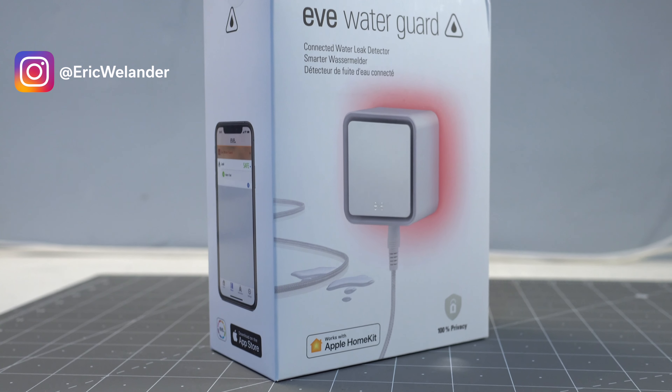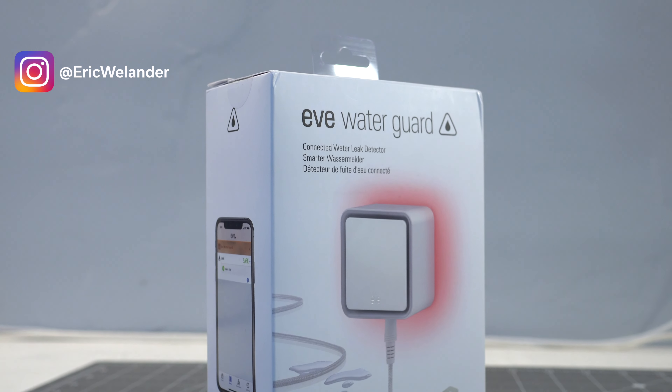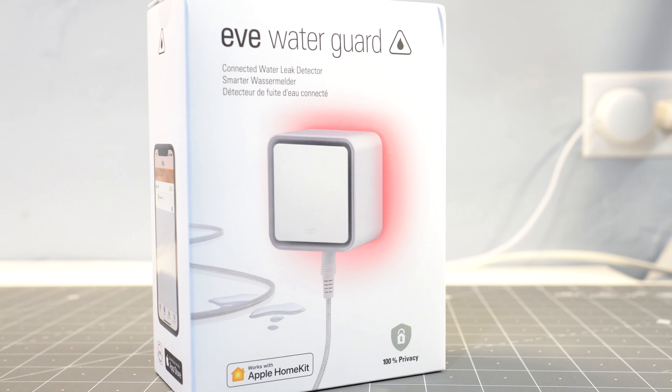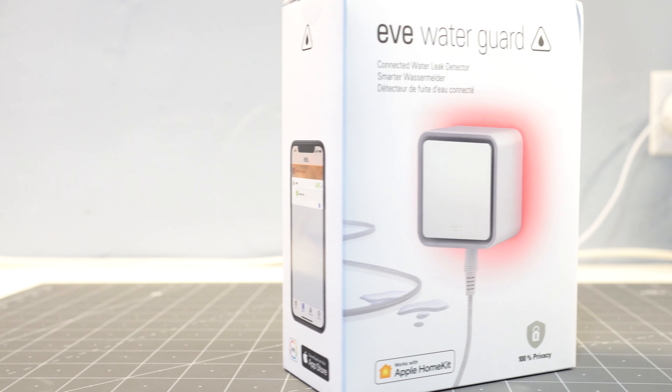This is a water leak detection sensor for Apple HomeKit. It's shaped about the size of a power adapter you might use for other electronics, and then has a string coming out of it that actually detects the leaks. This is a unique design compared to a lot of other HomeKit leak detection sensors, which are often shaped like a puck and use metal inside to detect the water.